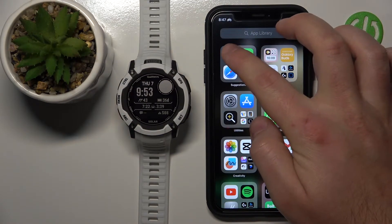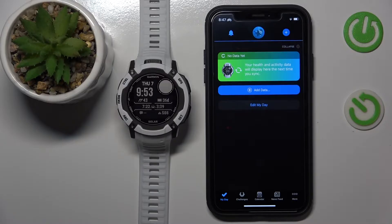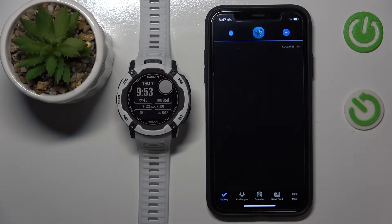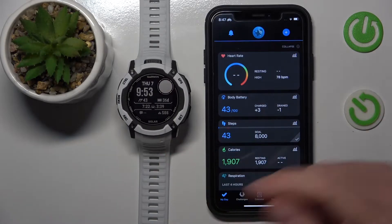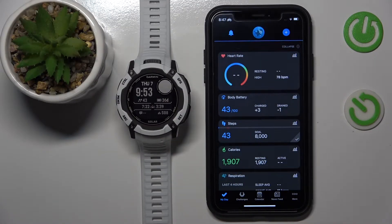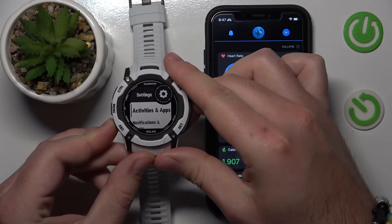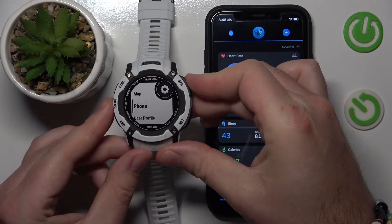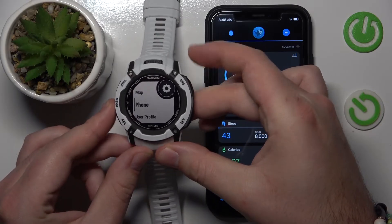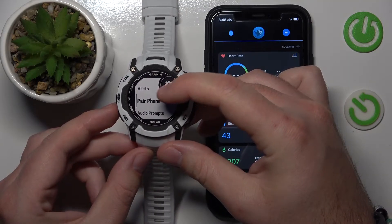Now go to the Garmin app and you need to set your Garmin in pairing mode. If you have your Garmin just right from the box, you don't need to do this because it is going to be in pairing mode automatically. Otherwise, go to the menu by pressing the menu button for about a second, then go down to Phone and go to the option Pair Phone.